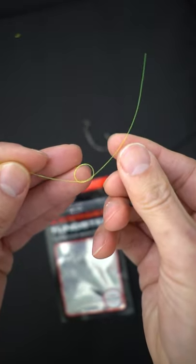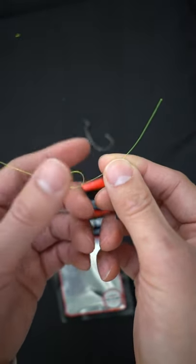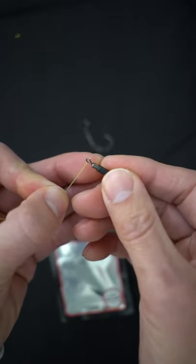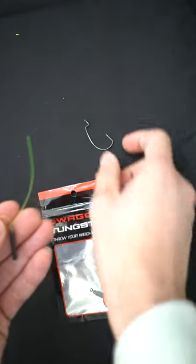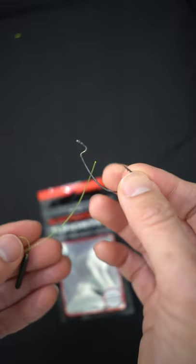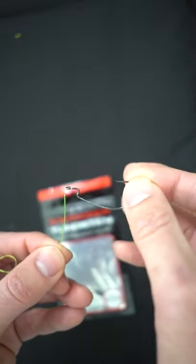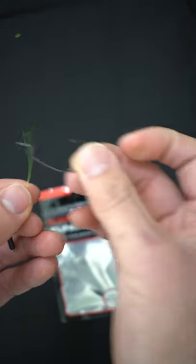Here's a quick guide on creating a Jika rig out of a loop knot. First, do your overhand knot for your favorite loop knot. Next, take your favorite drop shot weight and thread it through. After threading, the next step is very important: the direction of your hook. You have to put the line through the back of the hook in this direction so that when you set the hook, it's actually pulling upwards.